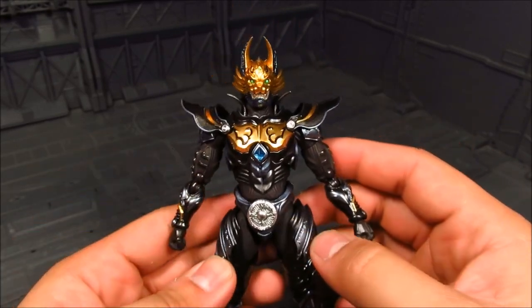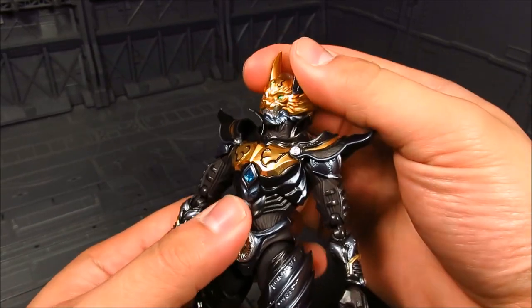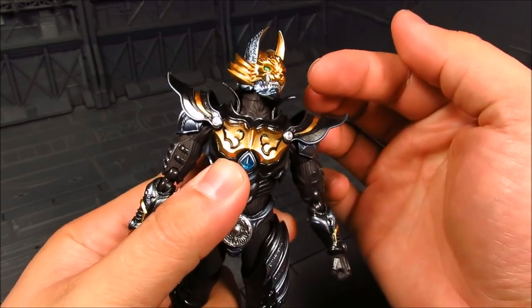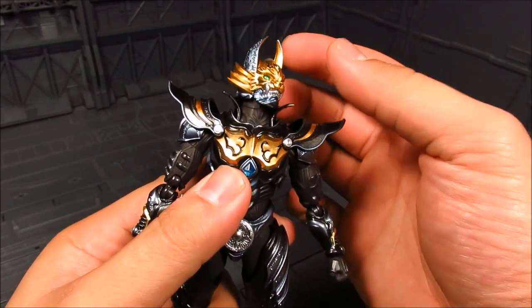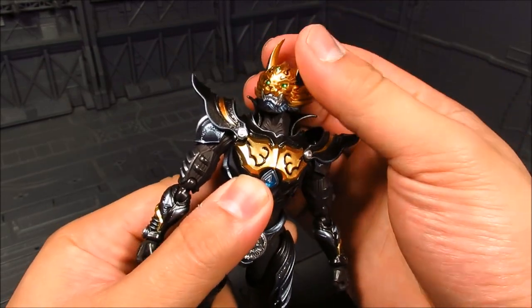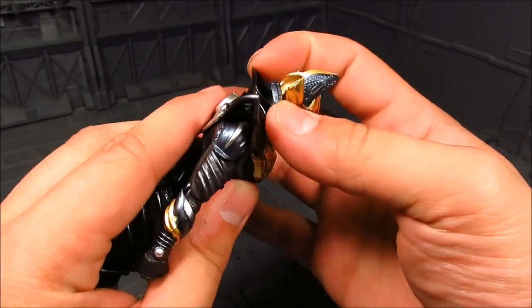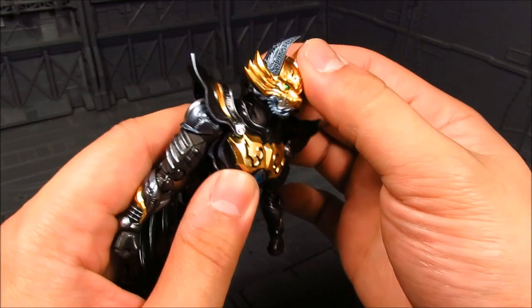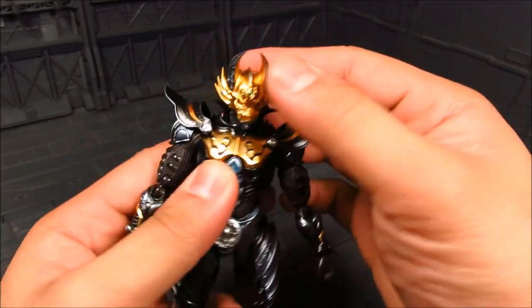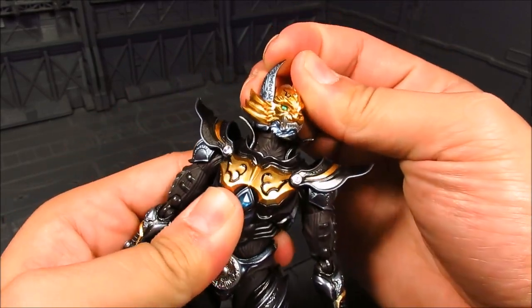Anyways, getting to the review — let's go over articulation. Starting with the neck: it's double jointed as always for Figuarts, with a joint at the base of the neck and the base of the head. Articulation-wise it's a little bit limited because of the collar here, which is really stiff. It seems like it's on a hinge. He can look somewhat up and really down, but from side to side it is limited.